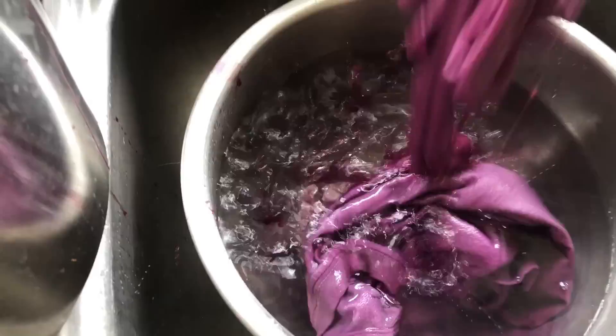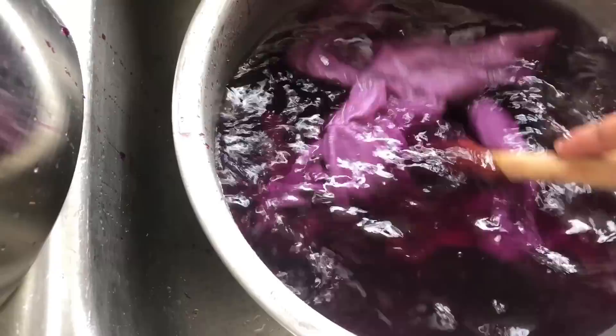Now I'm just going to transfer from the dye bath to a bowl filled with water, and I will just continue rinsing these until the water runs clear.